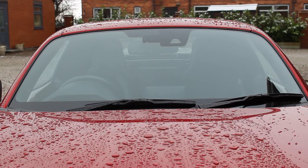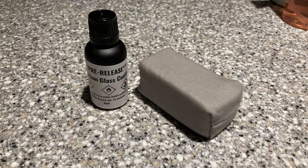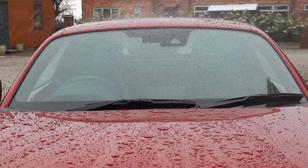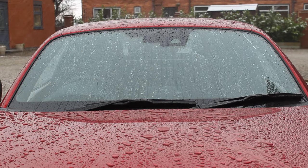Hi and welcome to today's video. I'm going to be doing a prepping and application video of a glass coating — the one I'm using today is the Pyramid Car Care glass coating. I really wanted to talk more about the process of preparing the glass, making it applicable to all kinds of glass coatings or sealants. Glass is one of the harder surfaces to prepare, and getting it right is really important to get the most out of the windshield coating.